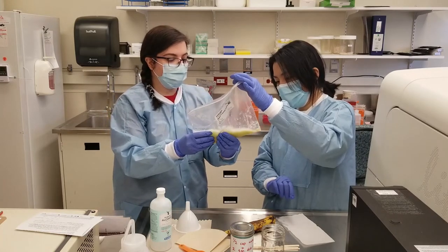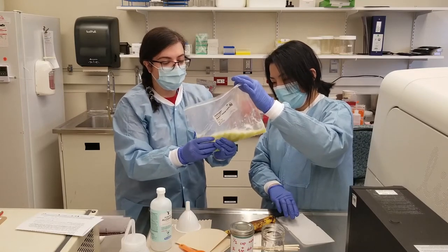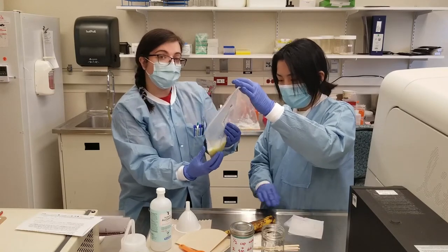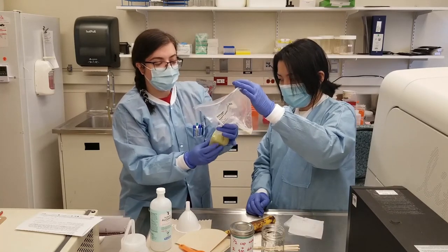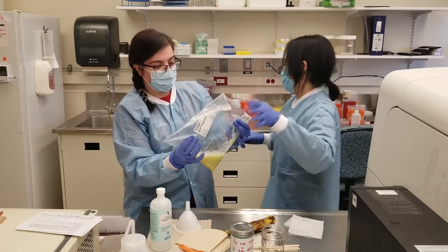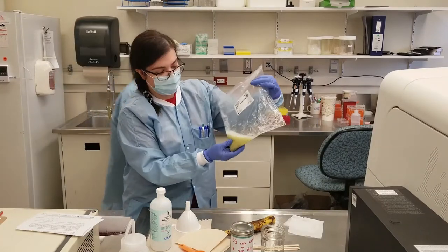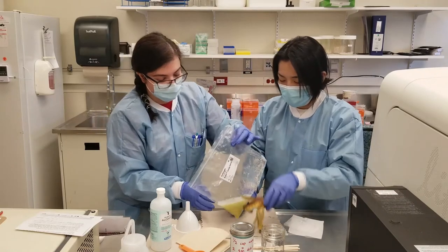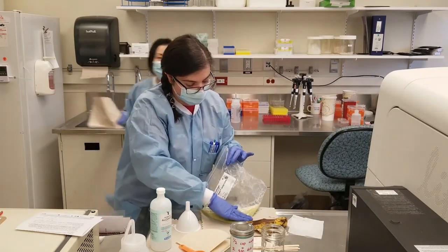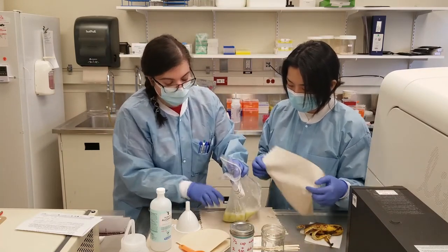So we'll start on the filtering step. The next step: we're going to want to filter out all the clumps and end up with a solution that has your DNA in it. It's a little bit messy, but it's fine — none of this is hazardous, right? No, it's all stuff from home. Just don't drink this.